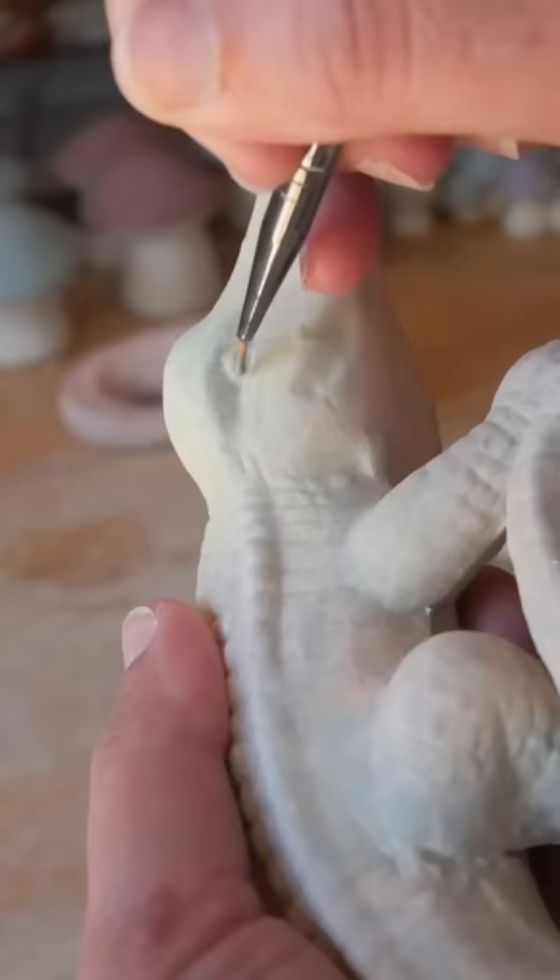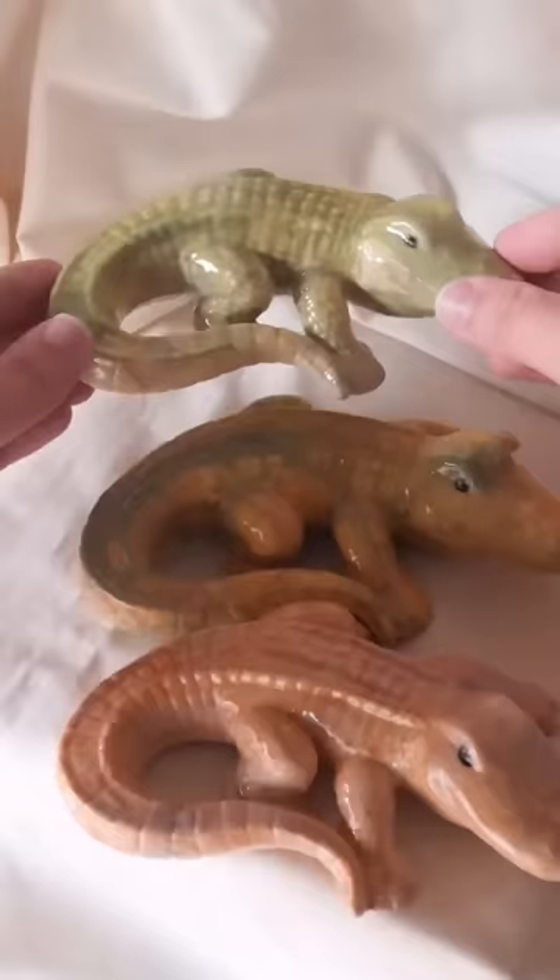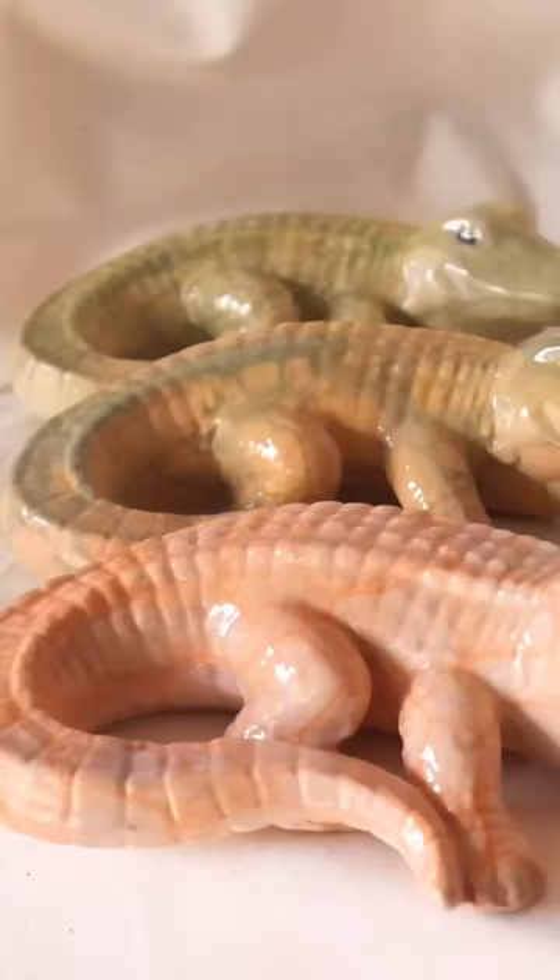I layered different colors of bubbles to give it more dimension, add the eyes and then glaze, donk, kiln, plonk and here they are — fruit tingle crockergators! So in love with these and I love the layering of the different bubbles. This technique has so much potential and I really love how they turned out.